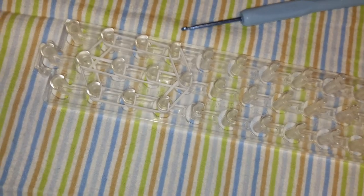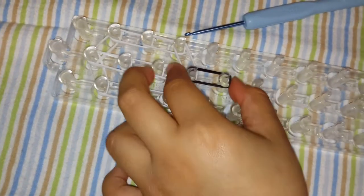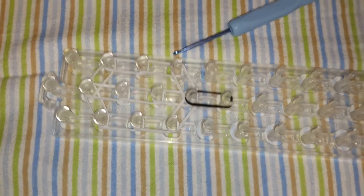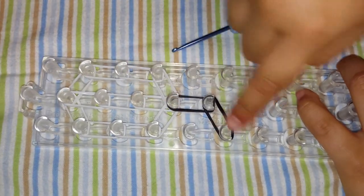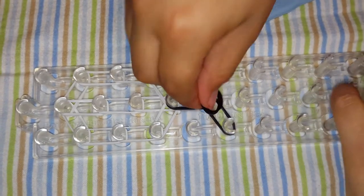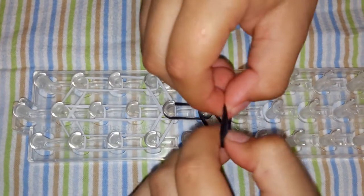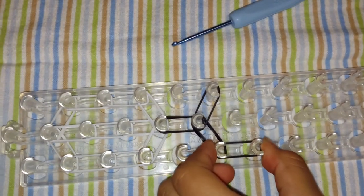Now we are going to switch with black. For the neck it's going to be black. Push it down. For black, you are only going to need one row of black. We are going to place our two blacks here, from here to there. Then again, the same thing. Remember, one row of black — two black bands for the one row.